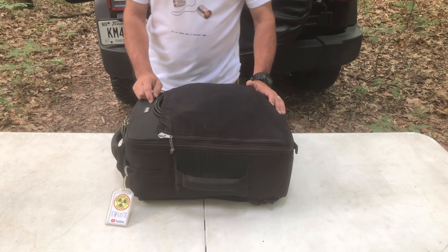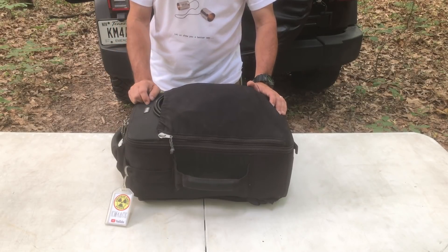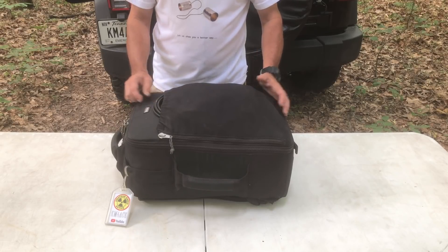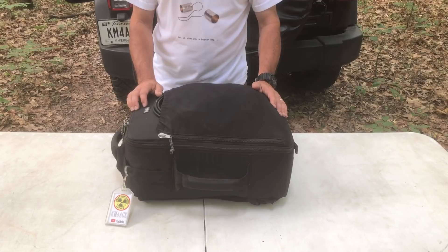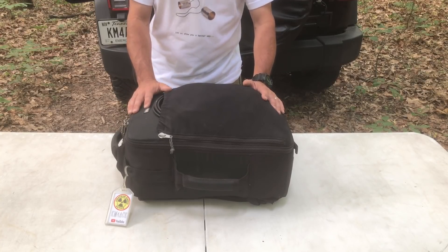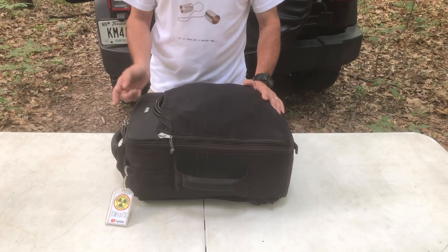If you've been following the channel for a while, you'll notice that I've upgraded the bag since winter Field Day. This is a Think Tank photo bag, and it gives me a little bit more room — actually quite a bit more room — and it has some great protection for the equipment inside. I figure if it's good enough to protect photo gear, it's good enough to protect ham radio gear.